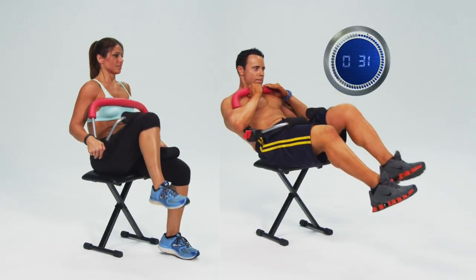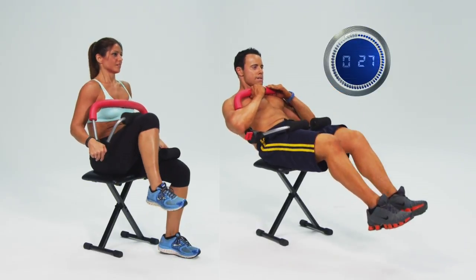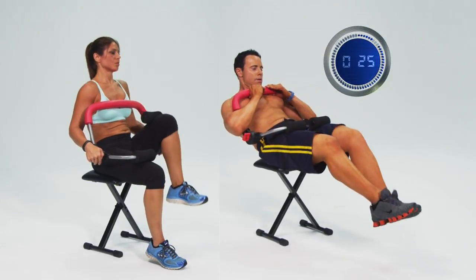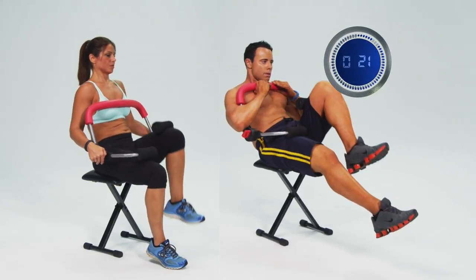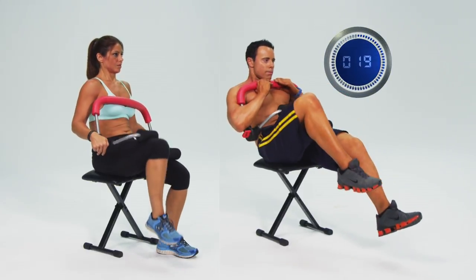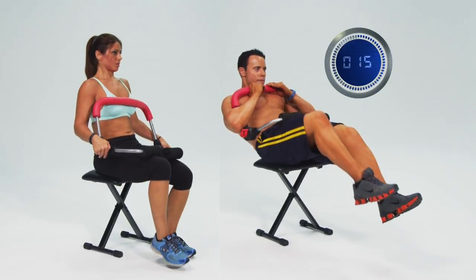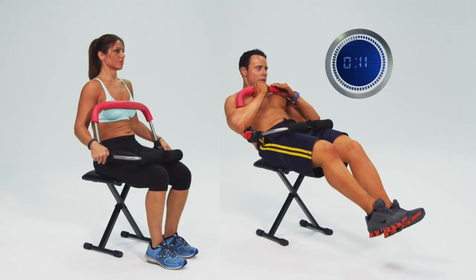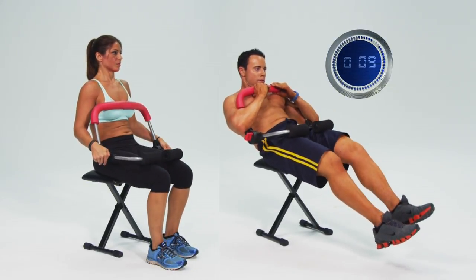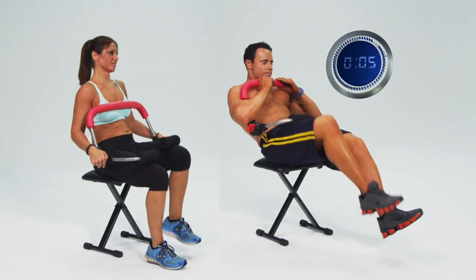Remember, you want to remain as stable as possible here. If you are struggling at a harder resistance level, just press pause and knock the tension down to an easier level. Make sure to keep consistent movement here. This is concentric muscle training and it's oh so good for working those hard-to-train lower abs.